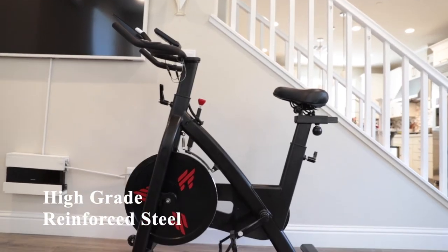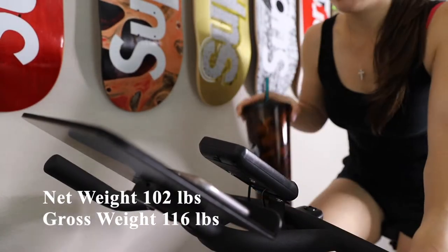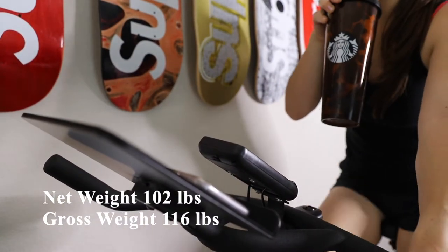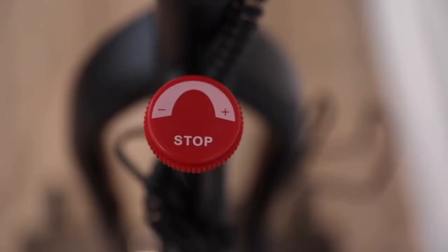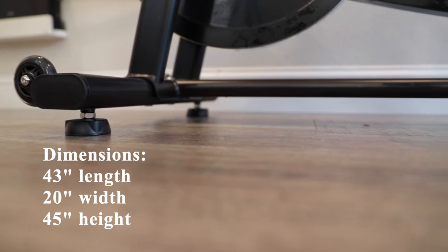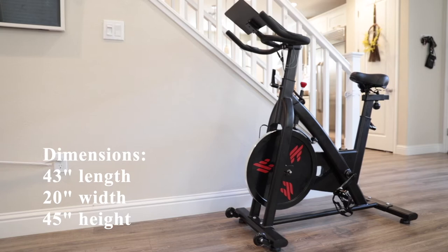This bike is made of high-grade reinforced steel. It has a net weight of 102 pounds and a gross weight of 116 pounds. Its dimensions are 43 inches in length, 20 inches in width, and 45 inches in height at the highest point.